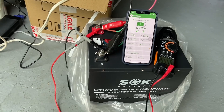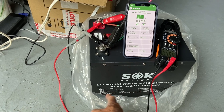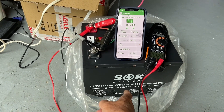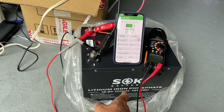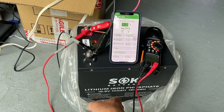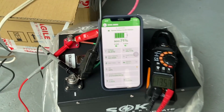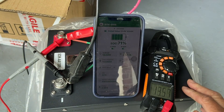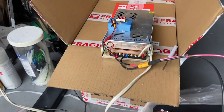This is my unboxing and first charge of the SOK 100 amp hour battery — I got this with Bluetooth at $200, actually $195. I think it's a real bargain because just a few years ago I saw them selling at Costco for five or six hundred dollars, and now it's down to two hundred dollars.